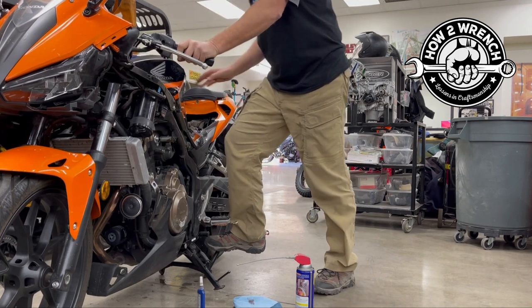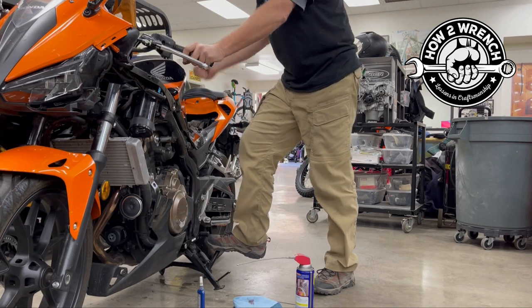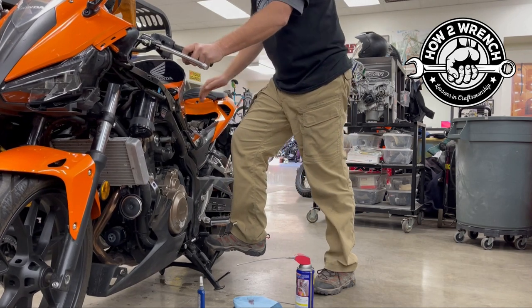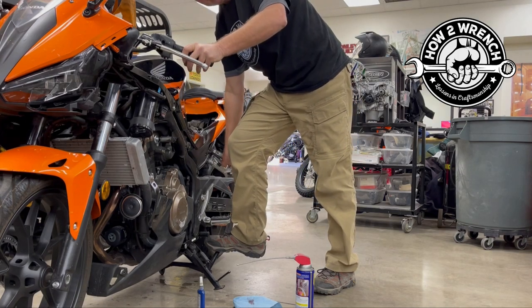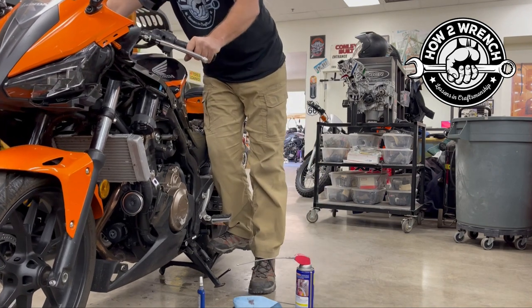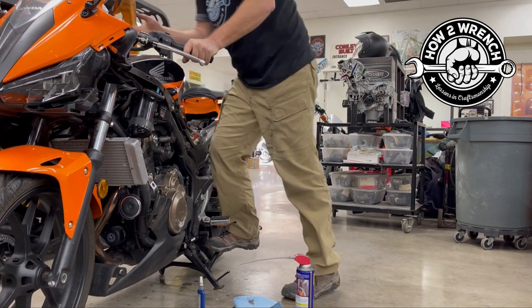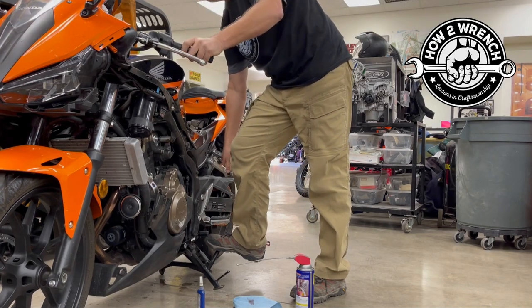Now we've got to decide what to grab on to. I don't want to grab onto a seat strap — I could break that, and if I lose control that way the bike's going over. I want to look for some type of frame piece, some foot peg, or something I can grab onto. On some bikes it's simple enough to grab onto the handlebars.